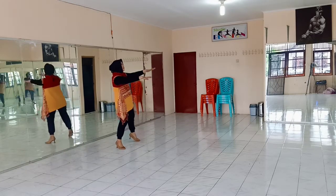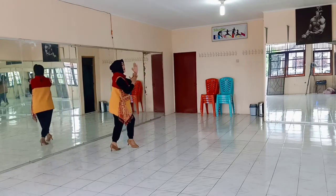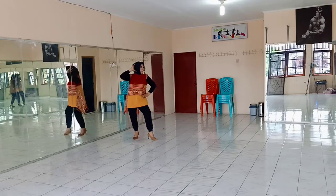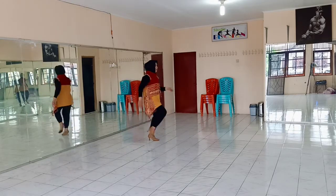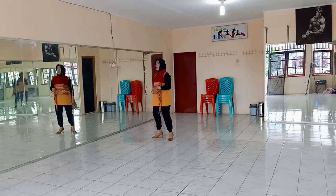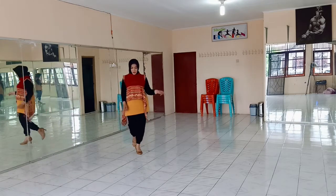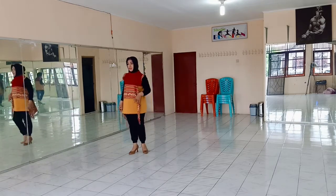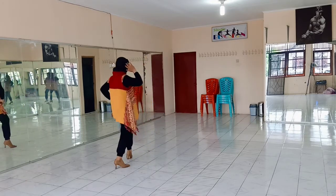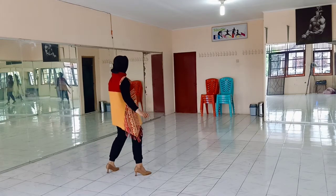1, 2, 3 and 4 and 5 and 6 and 7 and 8 and 1 and 2, 3 and 4, 5 and 6 and 7 and 8 and 1 and 2, 3 and 4, 5 and 6, 7 and 8.